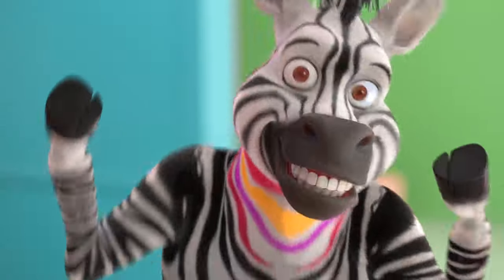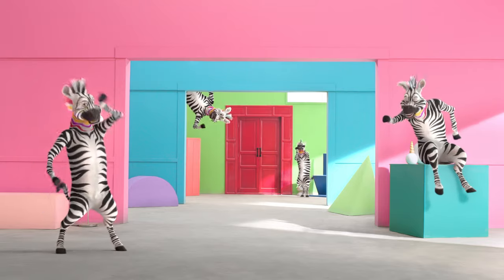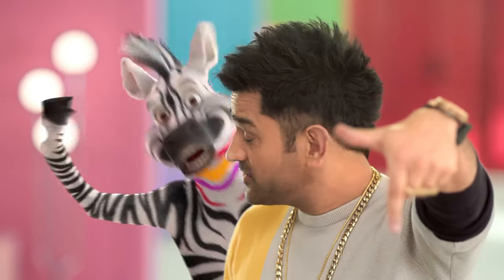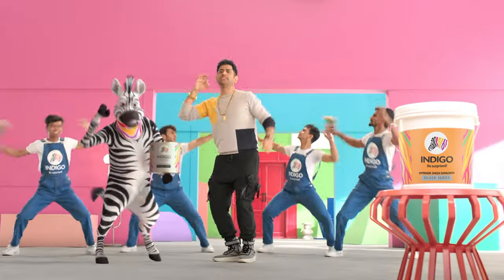If you take a bottle, then do it for Indigo. If you have a bottle, then the white color is too small. This color is gentle and bright, deep or light — Indigo Paints, your world. We are, and you are, Indigo Paints!